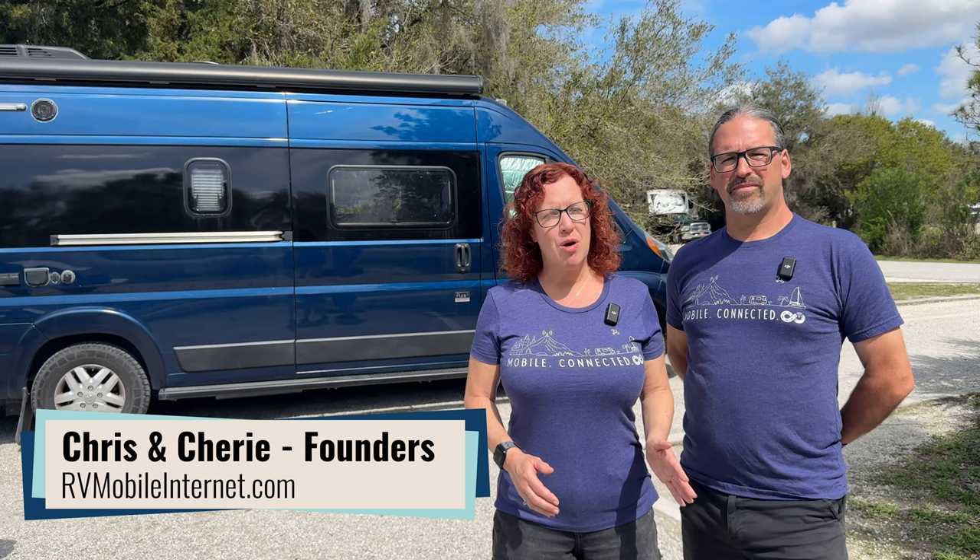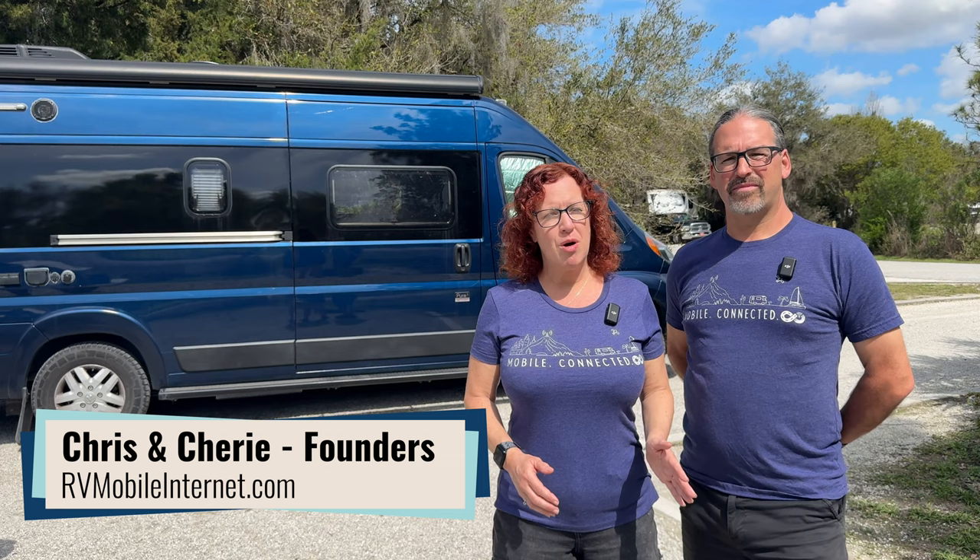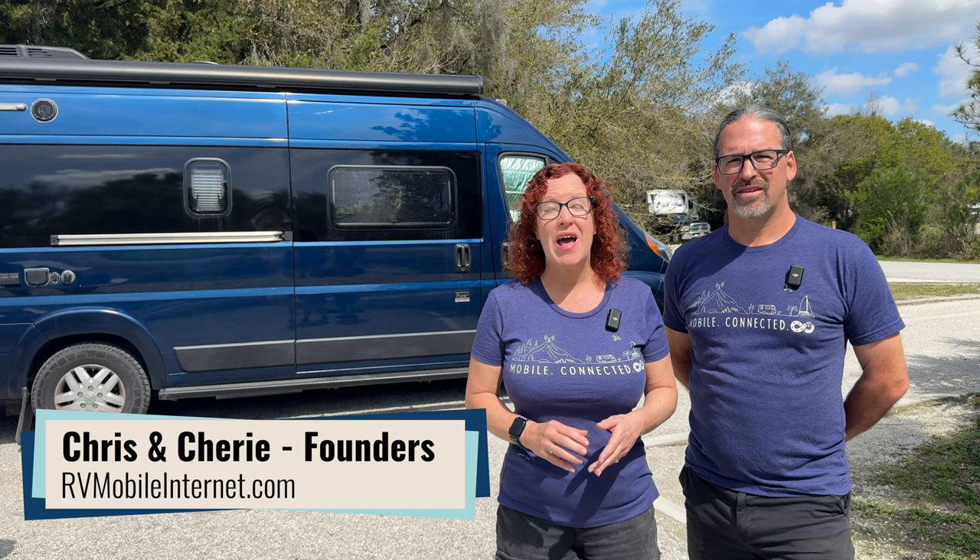Hi there, I'm Sheree, and I'm Chris, and we're with the Mobile Internet Resource Center, where we track and educate on mobile internet options for RVers and boaters. Starlink satellite is a popular option for keeping connected in your travels.